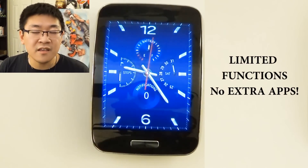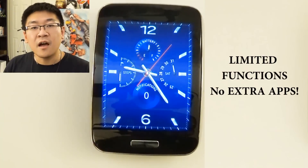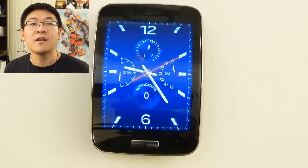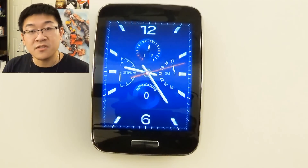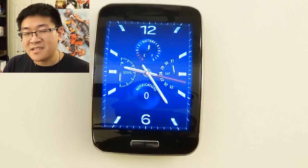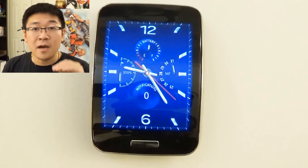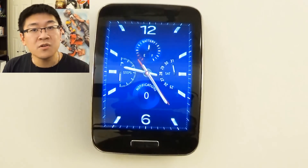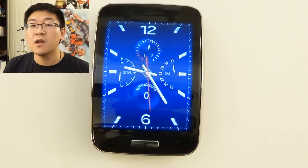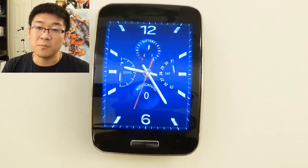For those of you trying to unlock the Gear S to connect it to a non-Samsung device like an iPhone or another Android device, I made a separate video on how to do that, which I'm going to link down below. I encourage you to watch that because I go over step-by-step how to connect it to a non-Samsung device, and I also go over a lot of points you should consider before purchasing this or if you already own a Gear device and are thinking about switching it over.